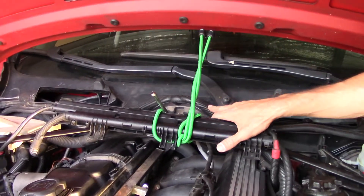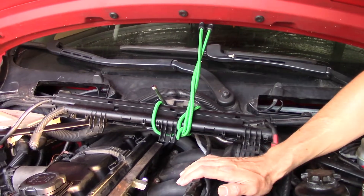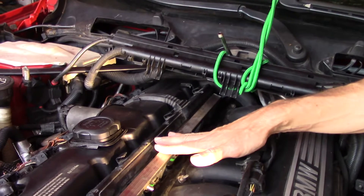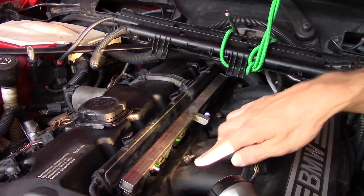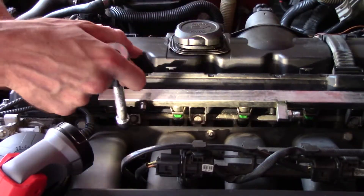That contraption was totally in my way and annoying, so we used a couple of bungee cords to keep it out of the way. Now we're finally ready to take the injectors out. We have four bolts — one, two, three, and the fourth one down there. We're going to undo these four 10 millimeter bolts.